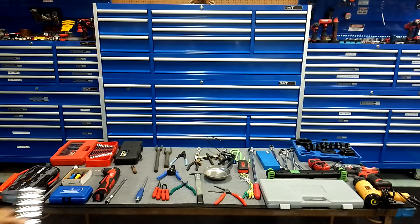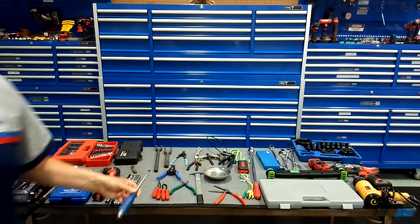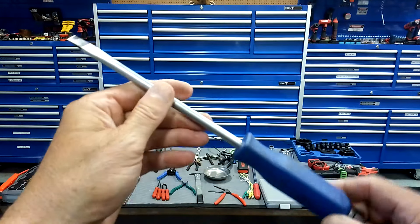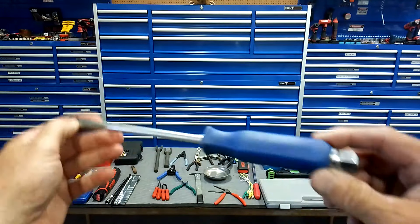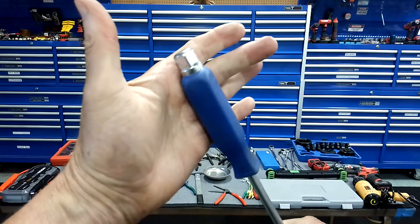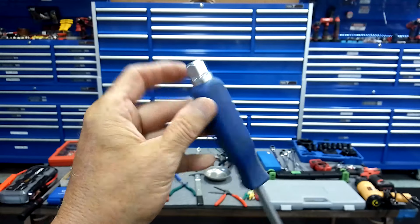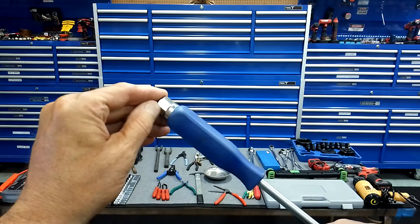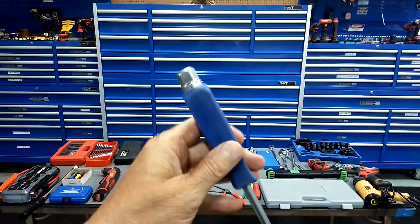This was a much-requested video. This is for the advanced DIYer weekend warrior. I did a video not too long ago just for newbies, but this is pretty advanced — as you get more comfortable and confident, you're going to be buying more tools. So let's get into this.